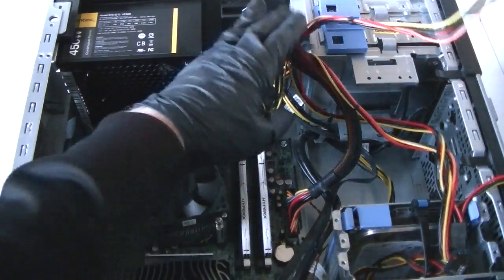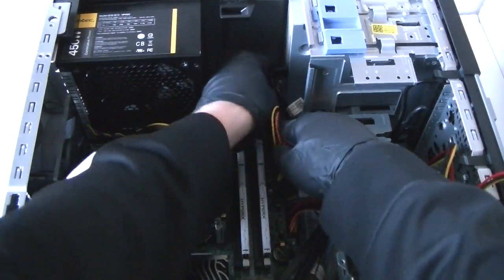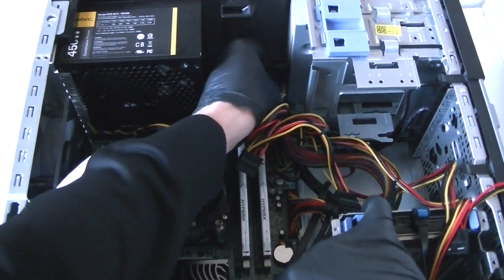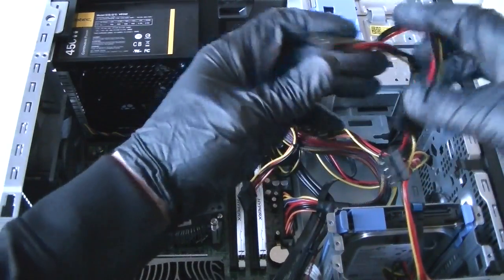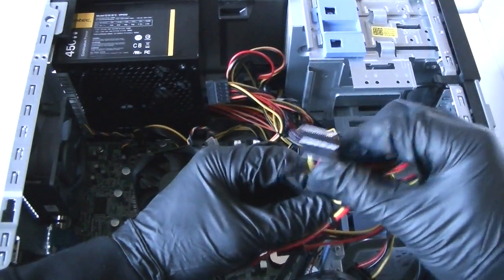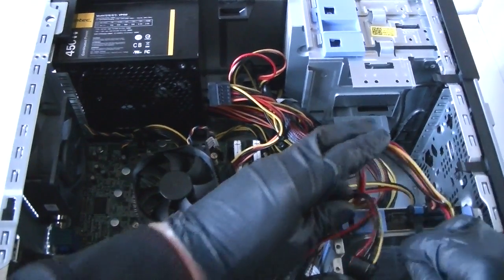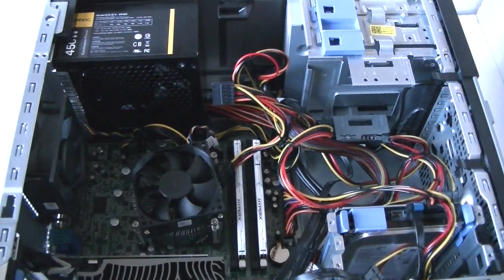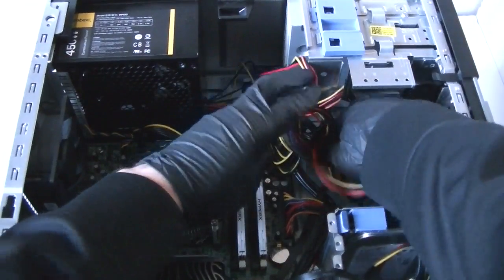Now connect the optical drive. Now connect the 6-pin and the hard drive. So guys, this is going to be it. What I'll do is show you guys the optical drive. I'll do wire management later — just get the cables aligned and use wire ties on them.